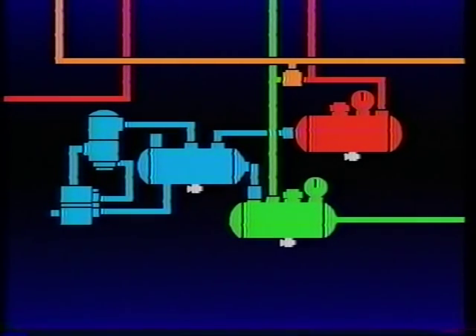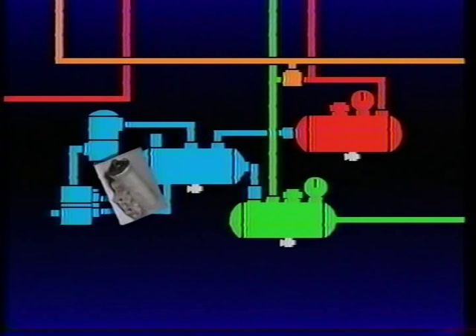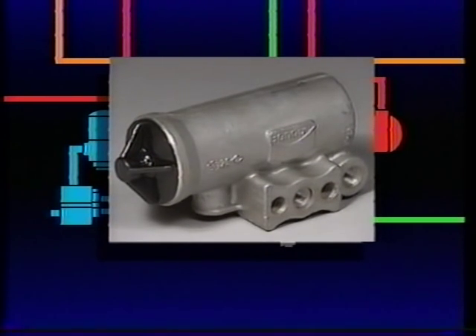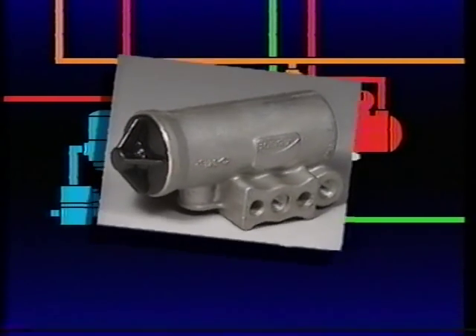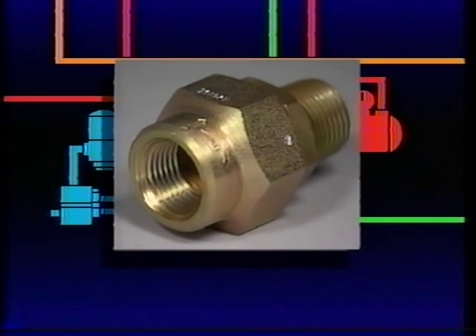Let's quickly review what we've discussed during this presentation. The air compressor is the heart of the system — driven by the engine, it produces and transmits compressed air to the supply reservoir. The governor, connected to the compressor, air dryer, and supply reservoir, maintains system pressure between a preset minimum and maximum by controlling the compression cycles of the compressor. From the supply reservoir, air flows into the service reservoirs, which are separated and protected by single check valves.